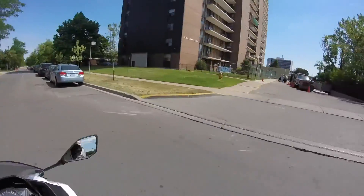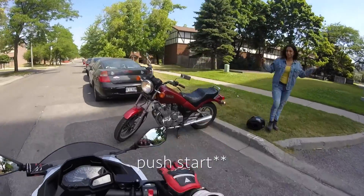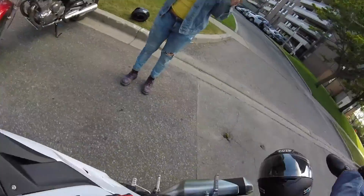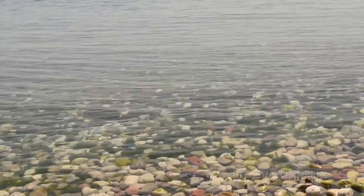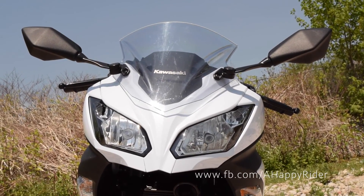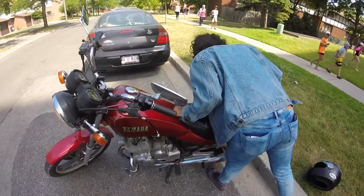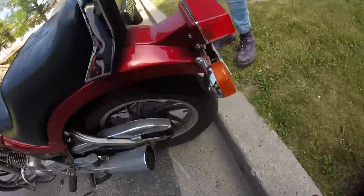Hello YouTube, I am HappyRider and in this video I am going to help a friend of mine jumpstart a motorcycle. Unless it's a sealed battery, then you just have to replace the battery. It's underneath the seat mostly around here — we have the key here.